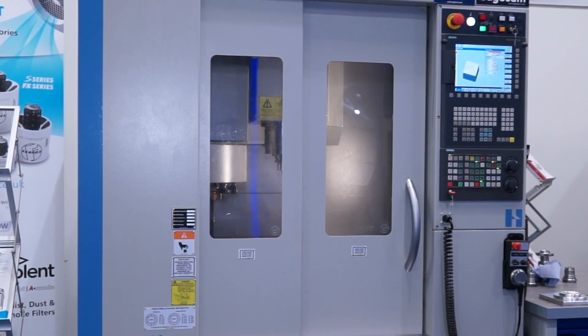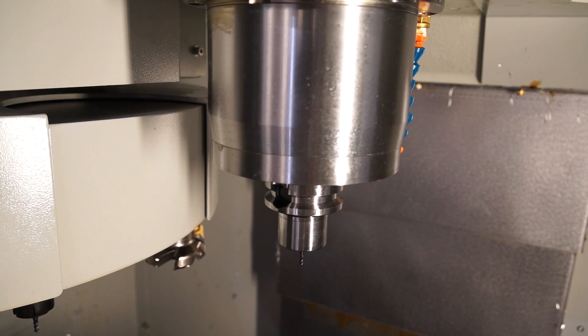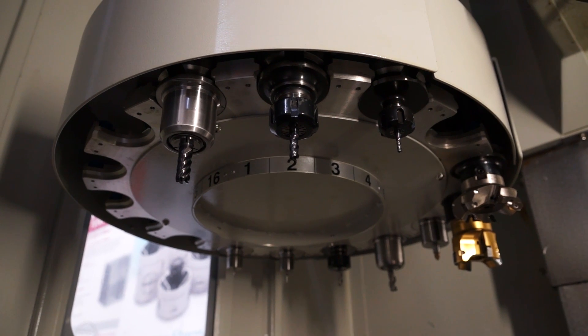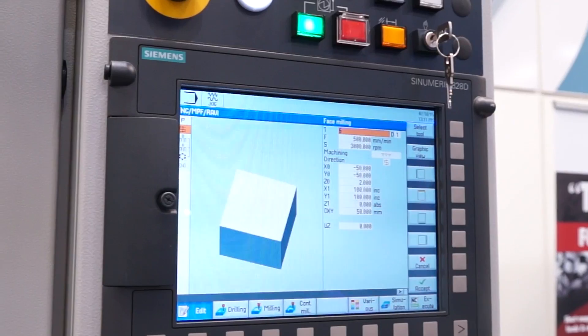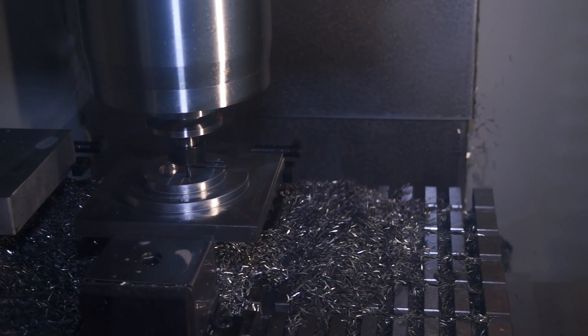Spindle speeds, tool changer, control — this particular model has a 10,000 RPM capability with a 16-tool carousel. On the control, we're looking at a Siemens 828D with ShopMill. And is it fast? It's a very quick machine for its size.